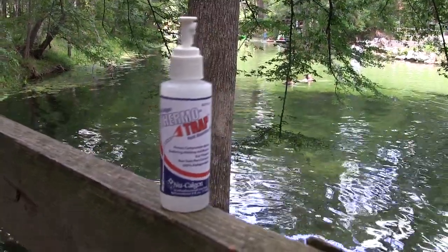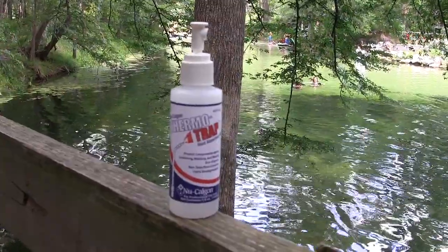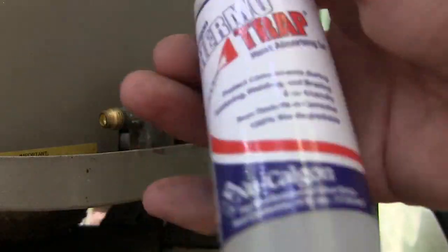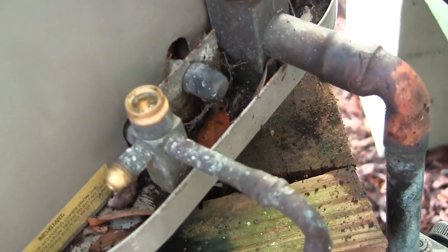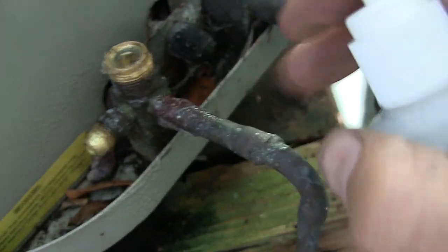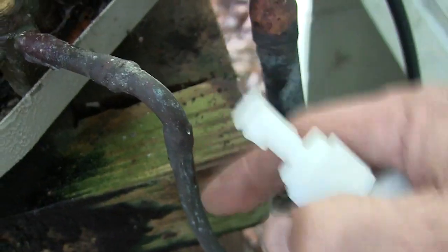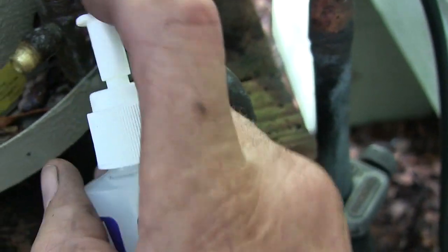Hello my viewers. This video is about Nucalgon's ThermoTrap. This is a heat-absorbing gel. I'm going to spray this on the service valves just before I go ahead and unbraze the line sets, because I want to save this condensing unit.